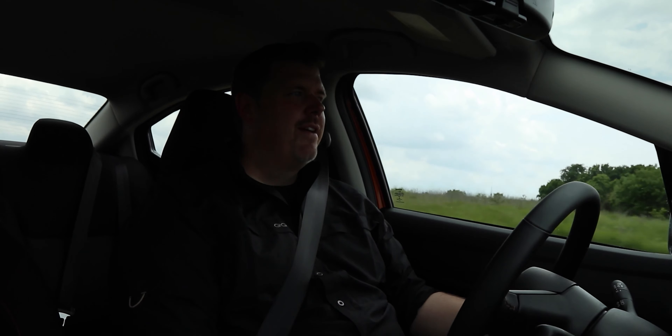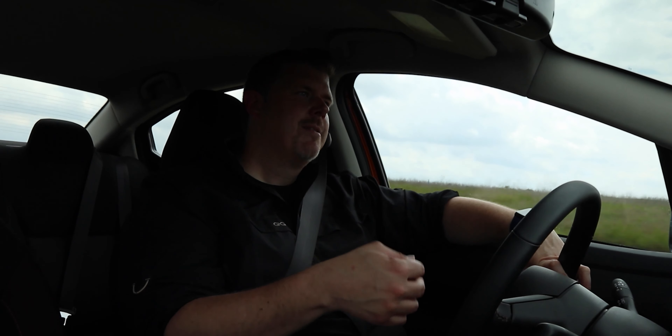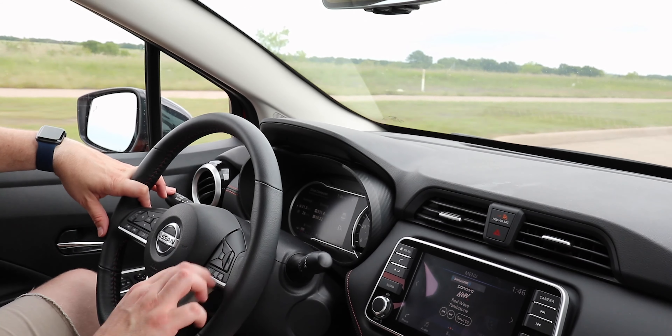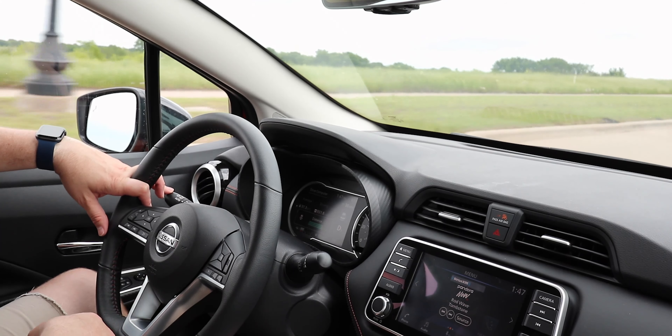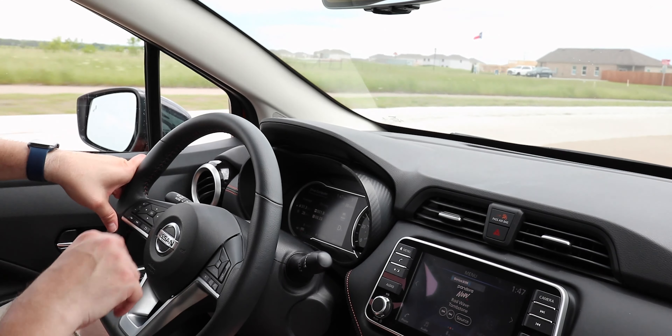Fuel economy-wise, I averaged 31.3 miles per gallon for the full week, which is really fantastic. There are vehicles that do better — especially hybrids — but they cost a lot more money. For the price and how fun it is to drive, that's a great number. You get those safety features we mentioned, plus intelligent cruise control that's easy to set: turn it on, set your speed, and pick the following distance. Just like any radar-guided cruise control, it works great — and it's a fantastic addition at this price point.